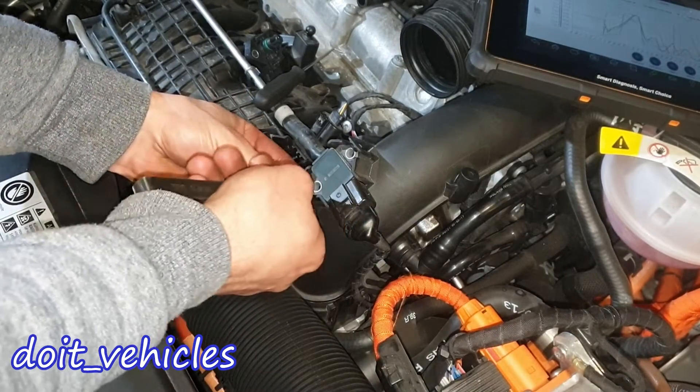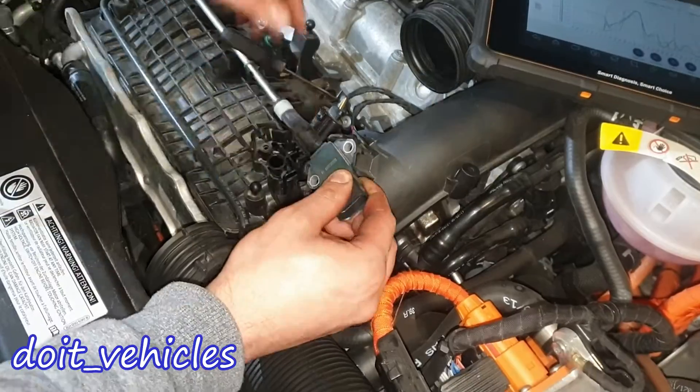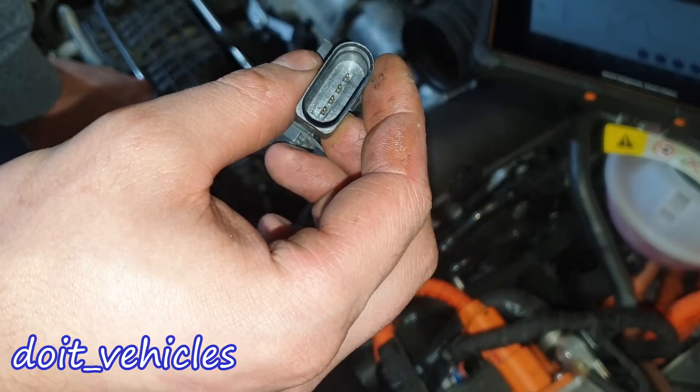Now let's try to remove this sensor as well. I'm going to place my file here and unplug the connector. It looks like this one also has an intake air temperature sensor. Again, the pins are numbered.